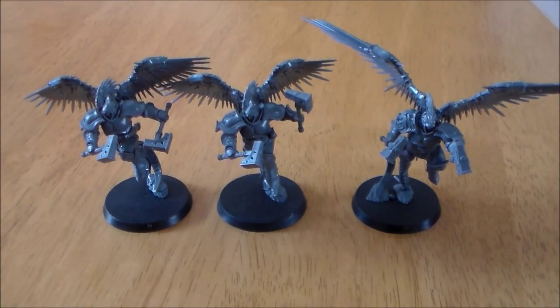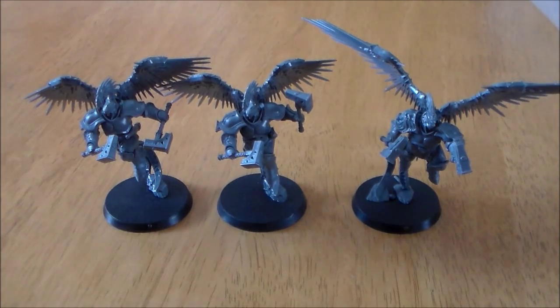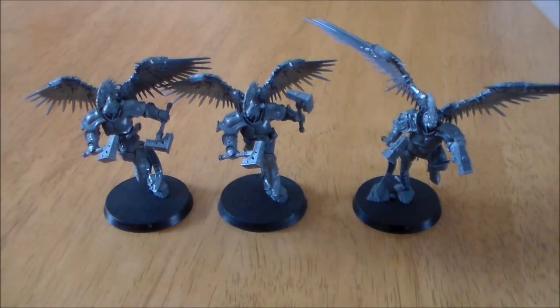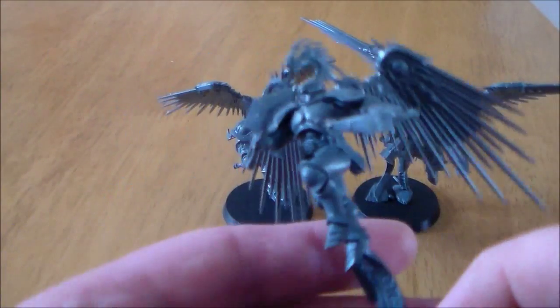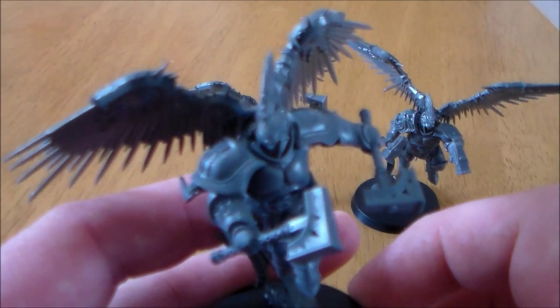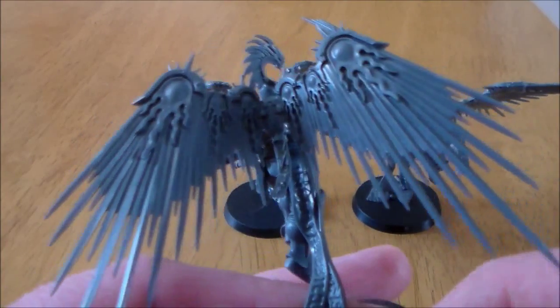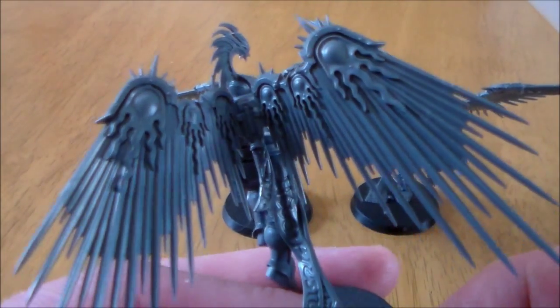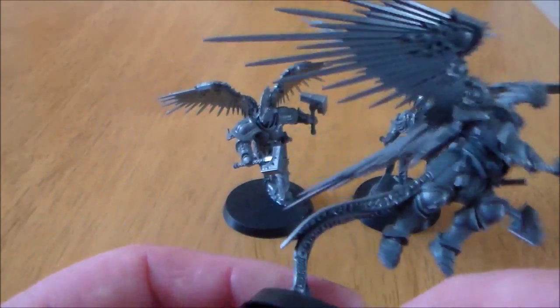You only get three of these — you get one unit. They have magic hammers that can shoot missiles as well; I was just reading the rules here a few minutes ago. They're pretty much the same detail as the rest of the Stormcast Eternal guys. The only addition is you get the wings — these really cool looking wings — and you get the Sigmar comet on them.